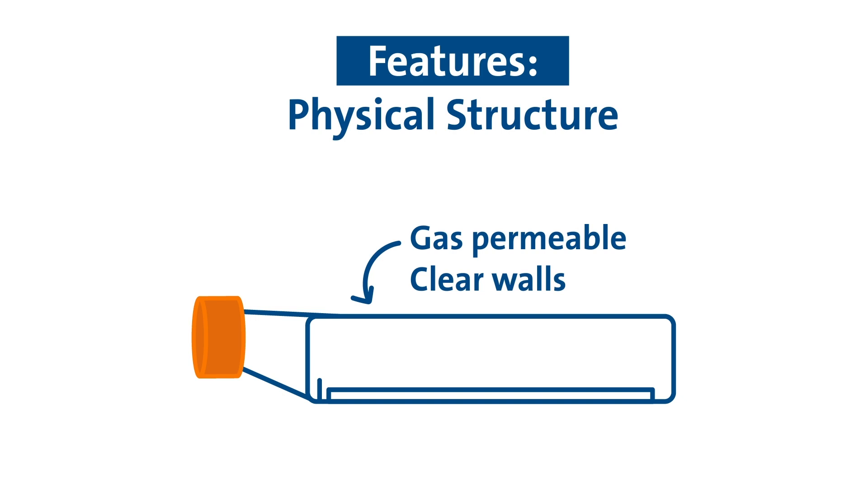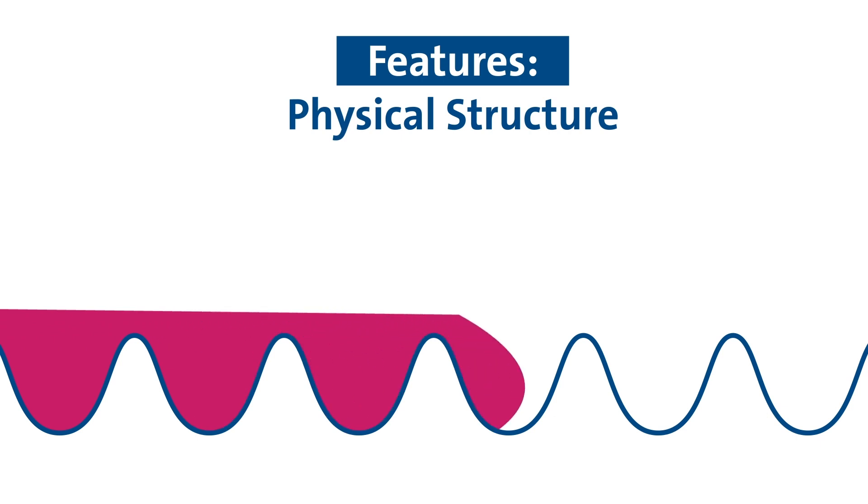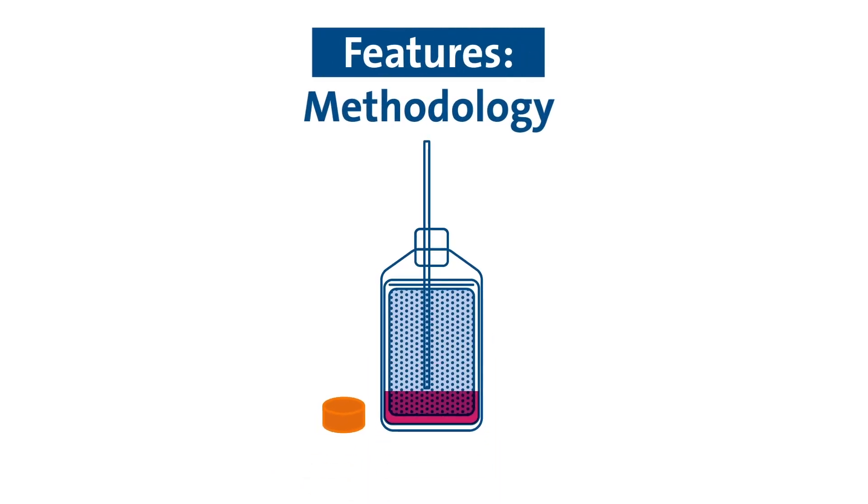Clear polystyrene walls are compatible with brightfield and fluorescence microscopy. The common media reservoir ensures uniform culture conditions across all micro-cavities. No additional equipment or reagents required.